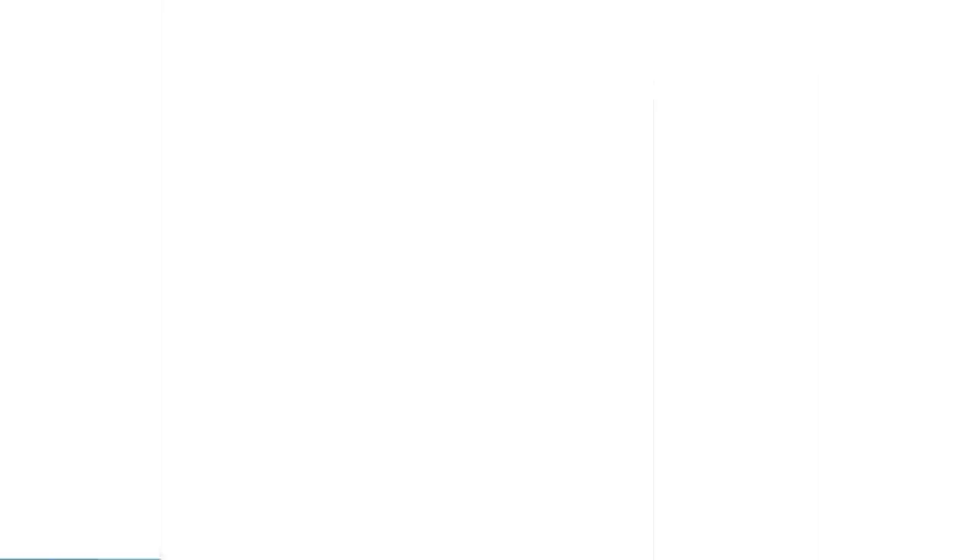For concealer, we have the brand new CoverGirl Simply Ageless Instant Fix Advanced Concealer. The packaging is similar to the Maybelline Age Rewind — it's got that little sponge tip applicator and the clicky-twisty mechanism. The sponge is really hard though, leaving little imprints, so I won't use that to blend. The little sponge tip is also soaking up all the product before I can get it on my face. I'll blend it out with my beauty blender instead. It's definitely very lightweight and more of a sheer coverage, with a dewy, satin finish — very natural looking.